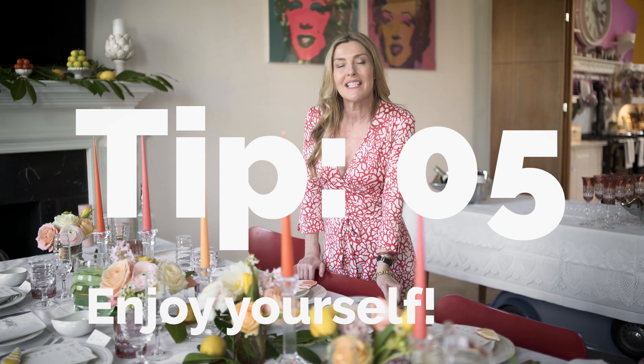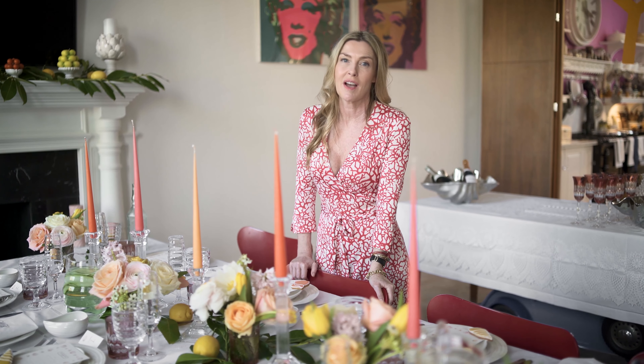Number five, last but not least, is enjoy yourself. Have a really good time because if you're enjoying yourself, everybody else will too.